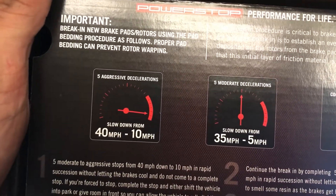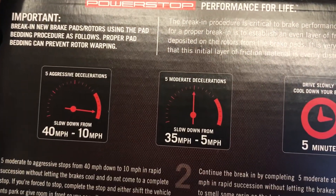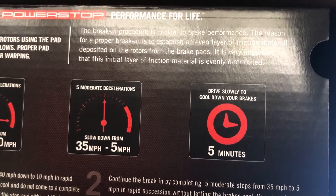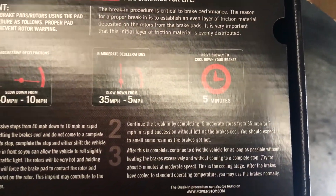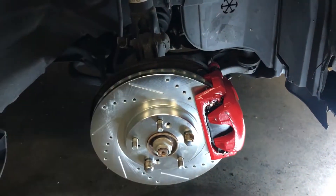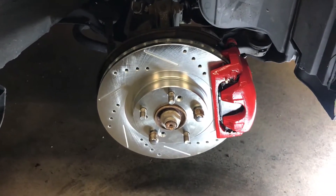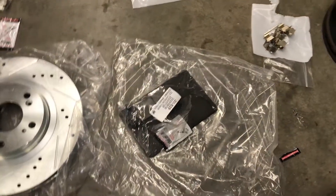Five aggressive decelerations from 40 to 10 miles an hour, five moderate decelerations from 35 to 5, then drive slowly to cool down your brakes. So we're just gonna go ahead and do this little break-in period once we get everything installed. We're gonna bleed the brakes, and then we'll do that little break-in period and see how they feel. Anyway, I'm gonna go swap over to the other side and bring all these parts with me.